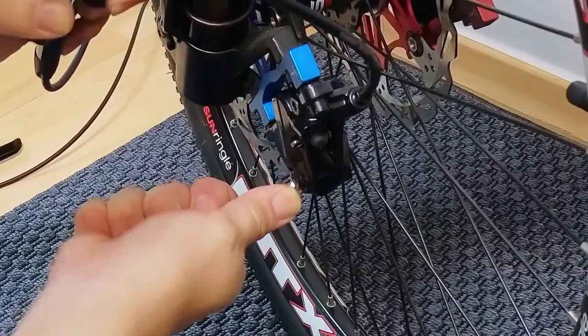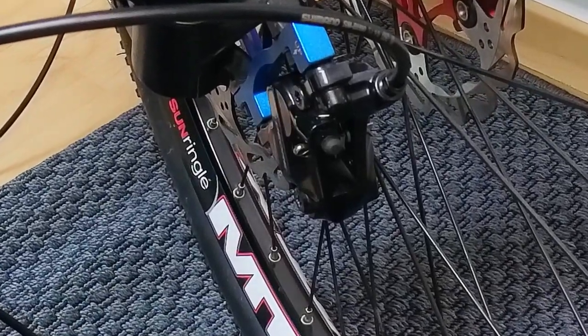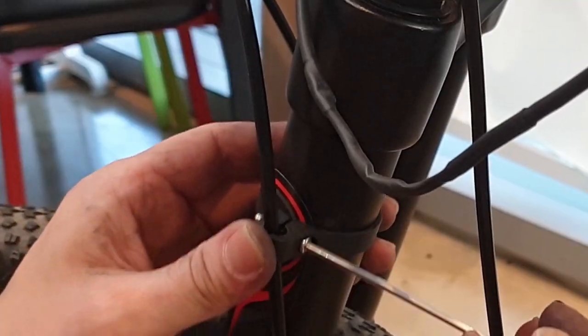Once one caliper is perfectly aligned and installed, proceed to install and align the next caliper. Finally, use a brake hose guide holder to secure it.